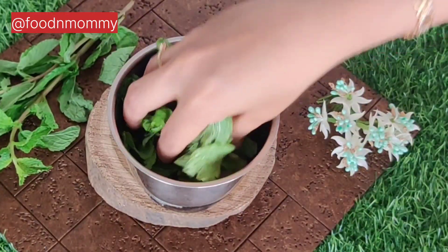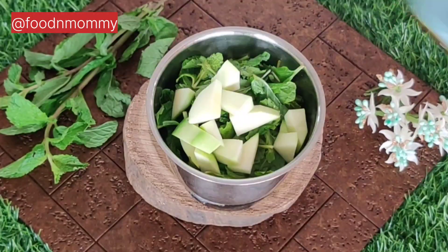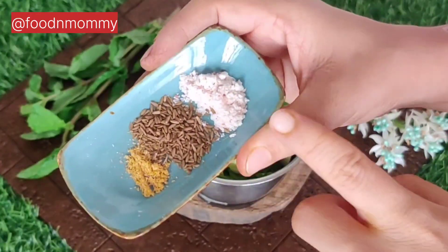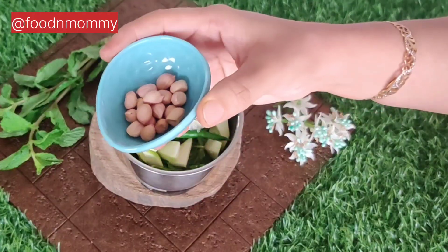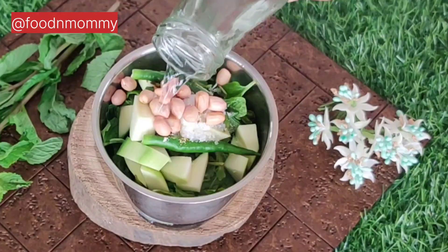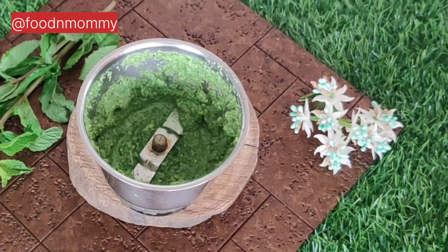We add fresh pudina. We add it with hing, jeera, and black salt. I add salt and sugar. I add peanuts for the binding. Add a little water and crush it. This is our classic homemade chutney.